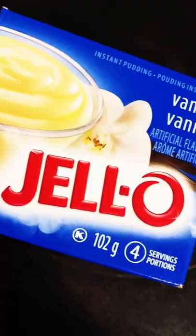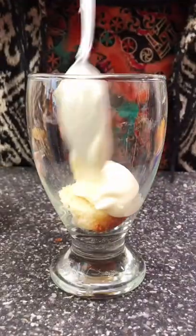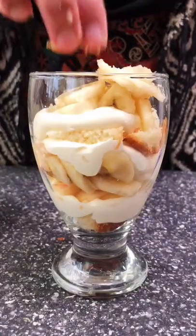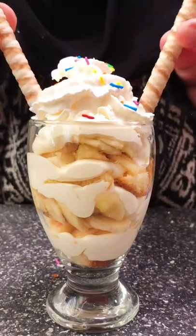This is how you can make an easy fruit trifle. All you need to do is make vanilla instant pudding and add some Cool Whip, then layer it with some vanilla pound cake and your favorite fruits. I like bananas and apples, but you can use any fruit. Top it off with some whipped cream, sprinkles, and wafer cookies to make it fancy.